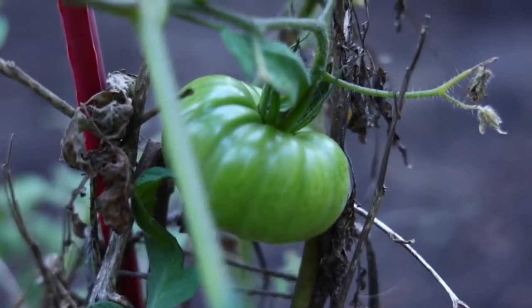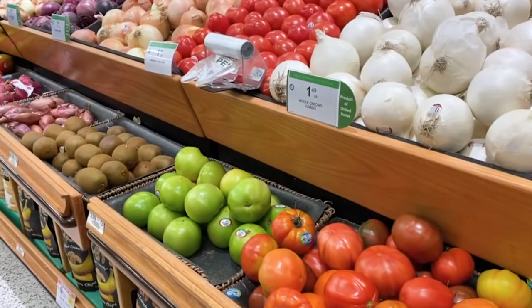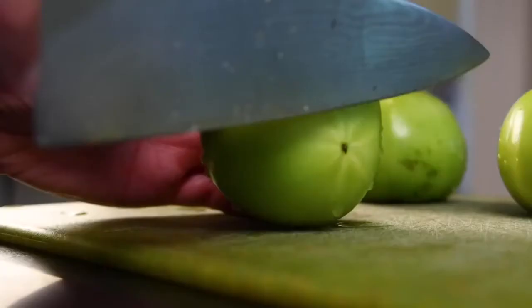Though around here, they sell green tomatoes in the stores all year long, probably for this purpose. Don't confuse them with ripe ones — you could make this with ripe ones.